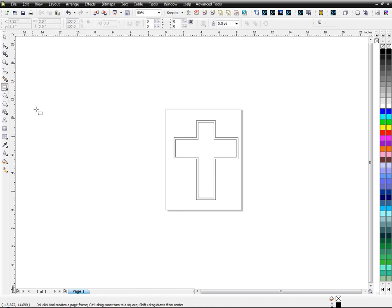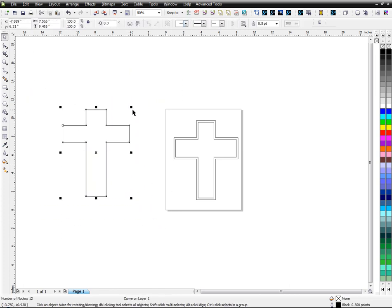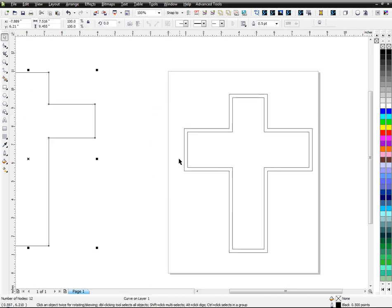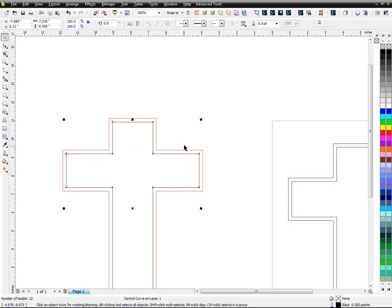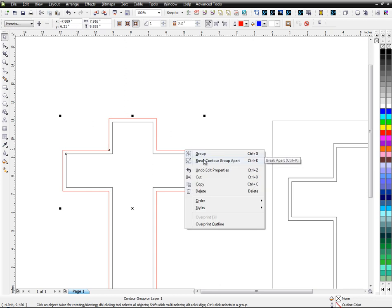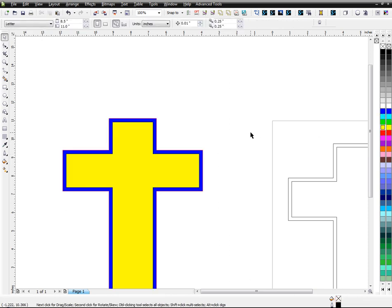So I already have a cross here, but in case you don't know how to make one, all I did was take the rectangle tool, basically center that and move it however you want. You want to weld it, and then depending on how thick you want the border to be, you're going to use a contour tool — I'll do one contour of about 0.2 to the outside. Once you do that, you want to right click and break the contour group apart. These are actually two different pieces, kind of like a grouping, so you want to break that group and then combine them.